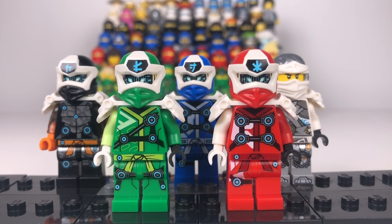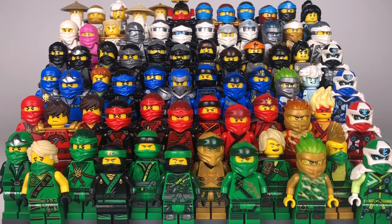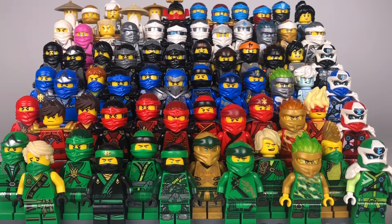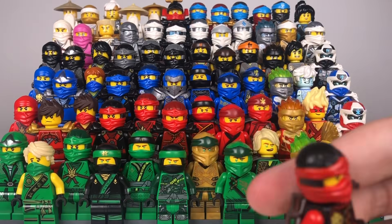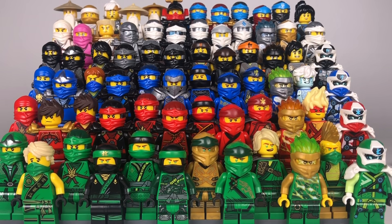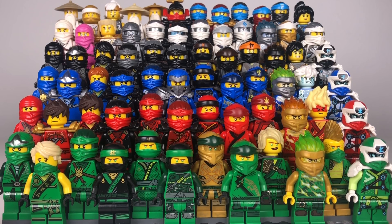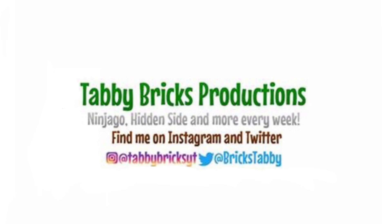Here is my complete ninja suit collection. I need to give some honourable mentions to some ninja I didn't show off — my movie Lloyd and movie Wu, because I didn't have enough movie figures to really show them off. I only have Kai from season six so I couldn't really include him either, and I had one or two figures from other series. So yeah, this is my complete ninja suit collection. I really hope that you enjoyed this video. Remember to like and subscribe and have a great day. Thank you.